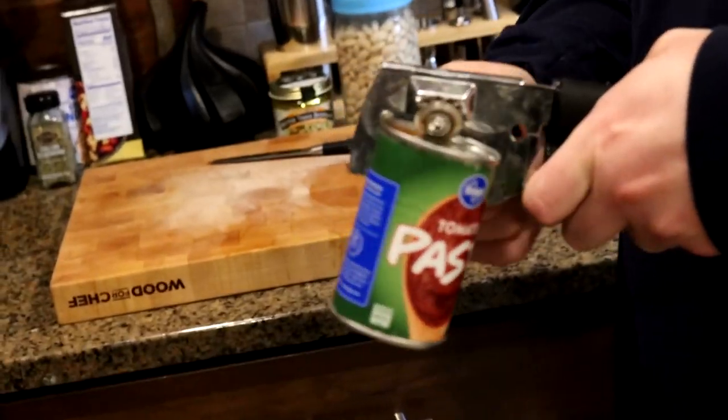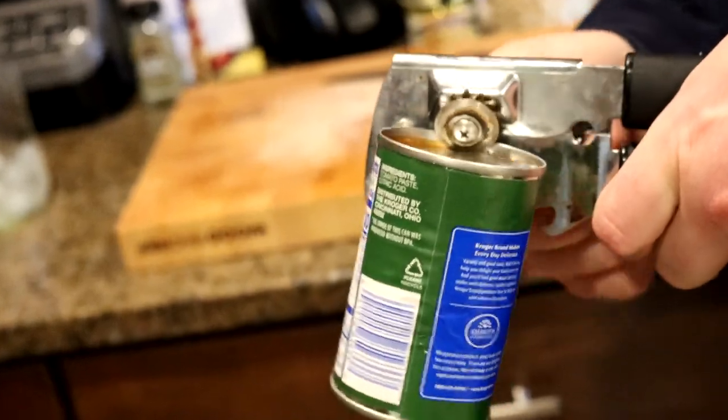This is a can of tomato paste. The amount of tomato you use in this is totally up to you. Some folks just throw in a little tomato paste; other folks throw in some chopped fresh tomatoes. We're going to go kind of light on the tomato today — no reason, just what I feel like doing.